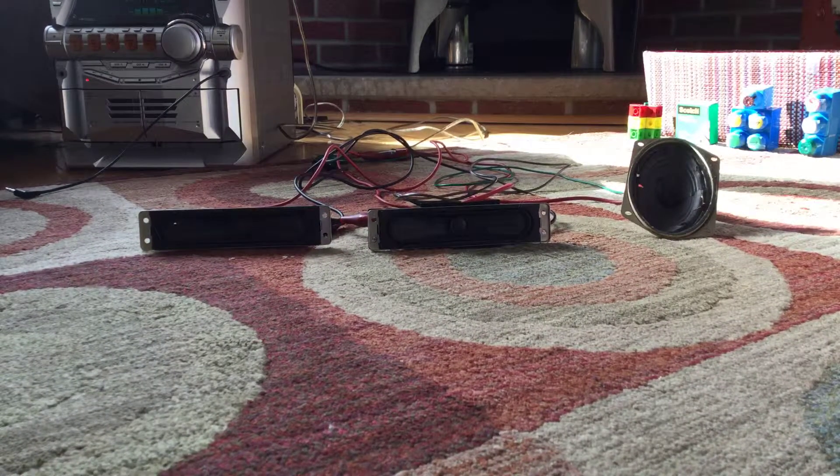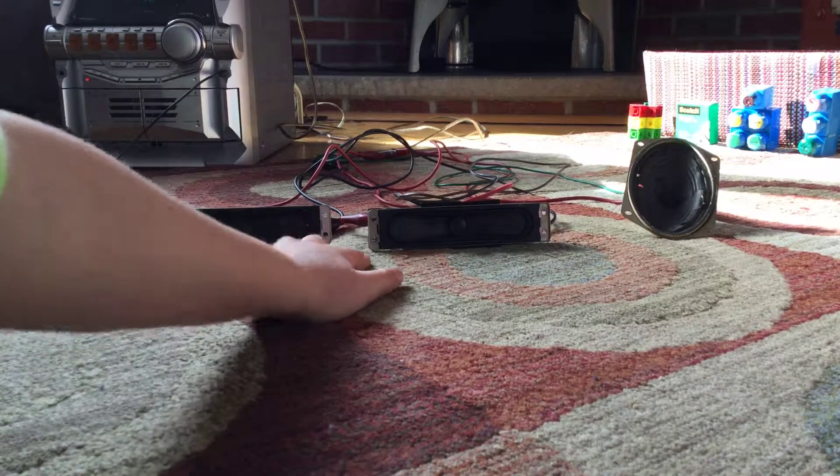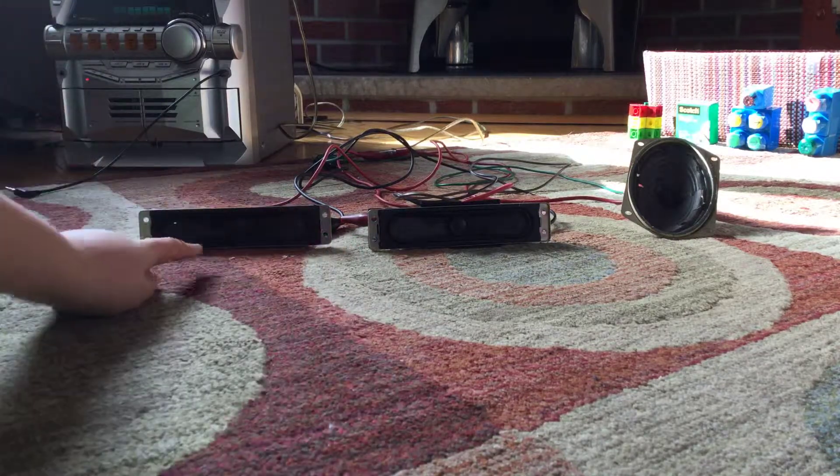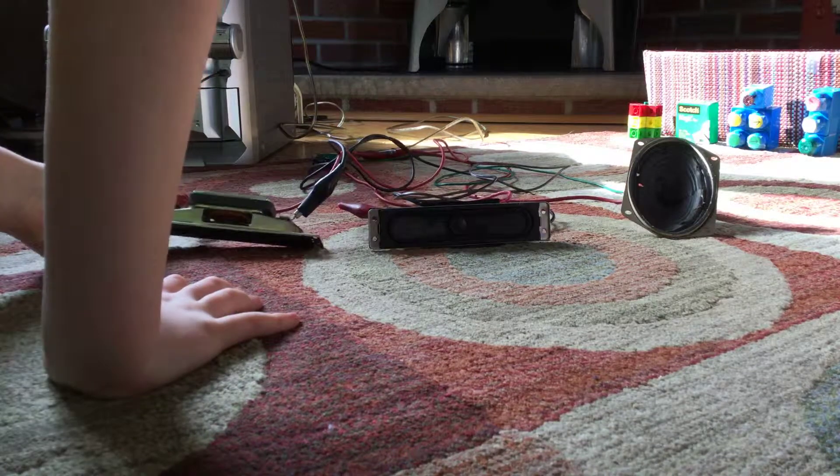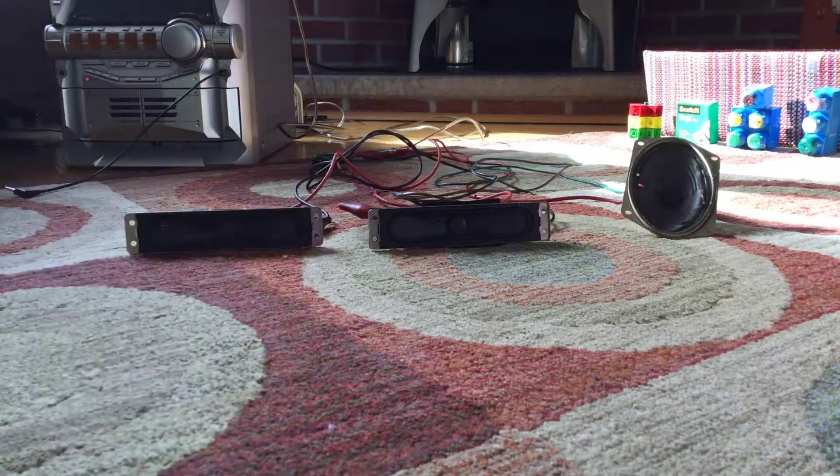So the two on the left — this one and this one, the one on the left and in the middle — the ones on the left and the middle are Sony TV speakers, which I think are for 8 ohms. They don't say any wattage. They sound excellent.